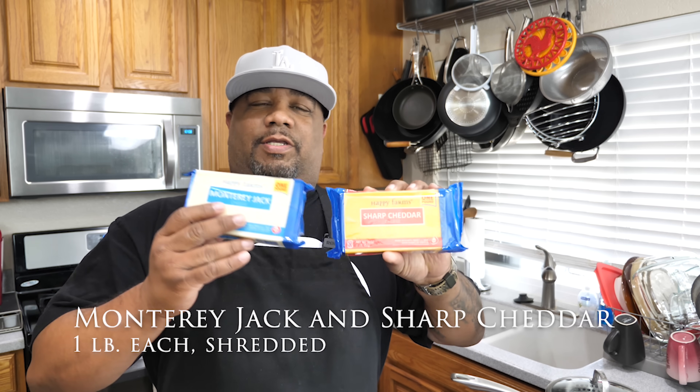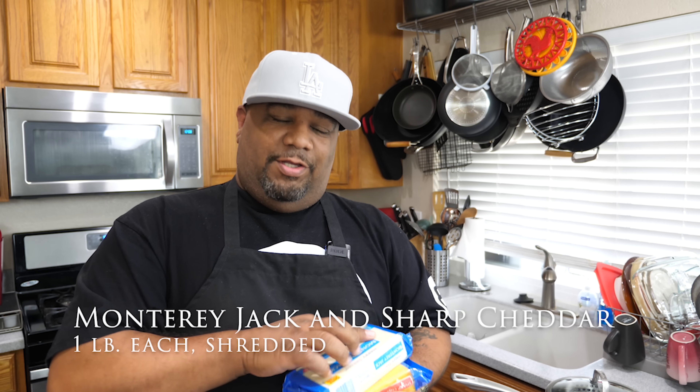We're gonna shred some cheese — got Monterey and sharp cheddar. It's the holidays folks — if you're pressed for time, go ahead and use that pre-shredded cheese, but be careful: it's got that waxy film on it, which makes it a little harder to melt. I like fresh.